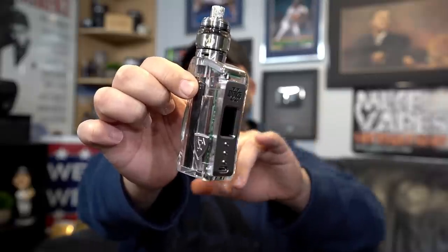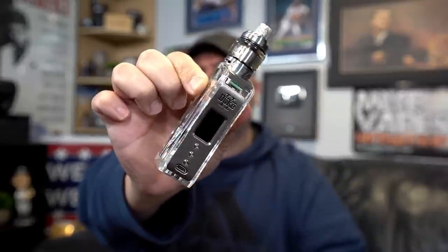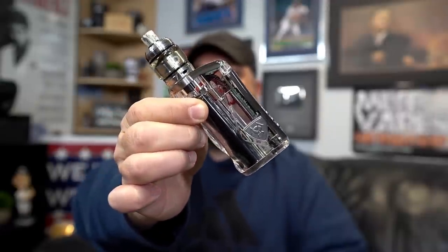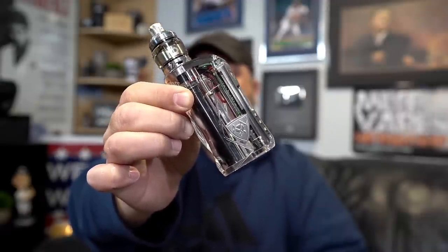What's up peeps? My name is Cia and today I have a DNA75C to show you guys. This one right here was sent to me for the purpose of this review from Vicious Ant Online. It is the Duke Version 2 DNA75C PMMA hand polished clear edition.